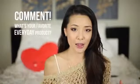And that's the final look! I hope you guys enjoyed it — it was super quick and easy and I hope you can follow along without it being too complicated. If you found it helpful, please thumbs up the video and leave a comment below with your favorite everyday product. Thanks so much for watching and I'll see you in my next video — bye!